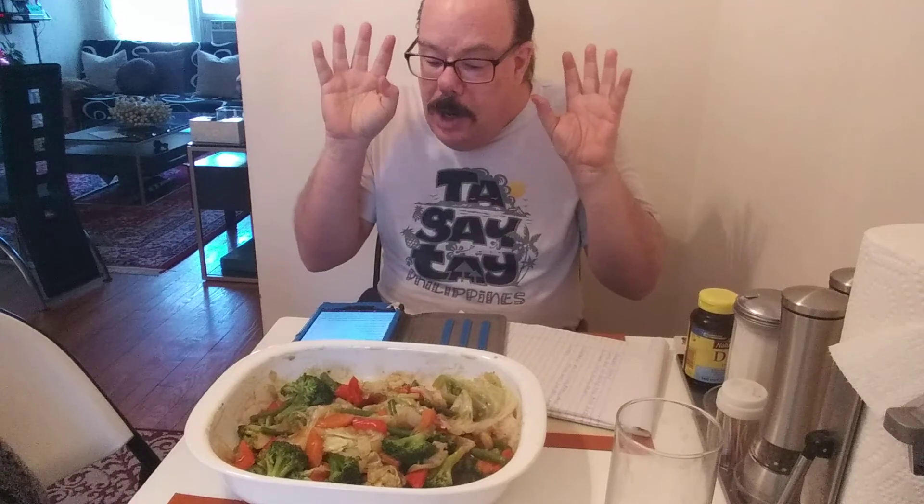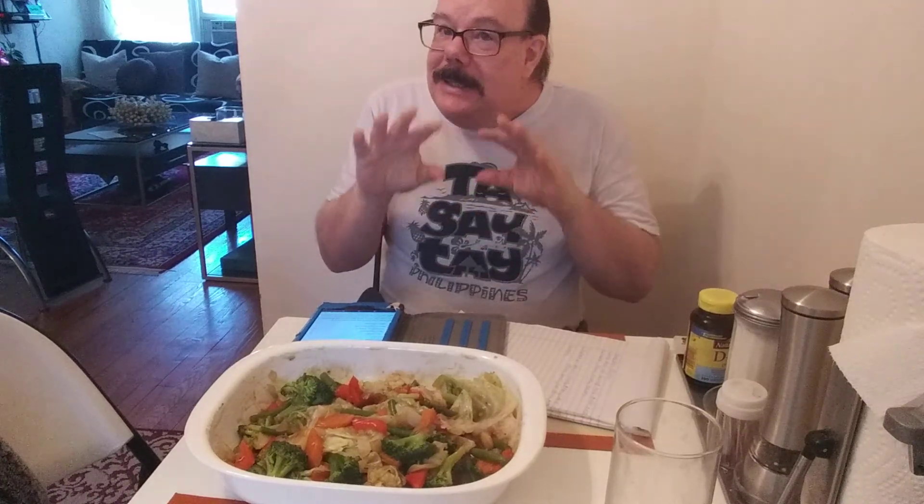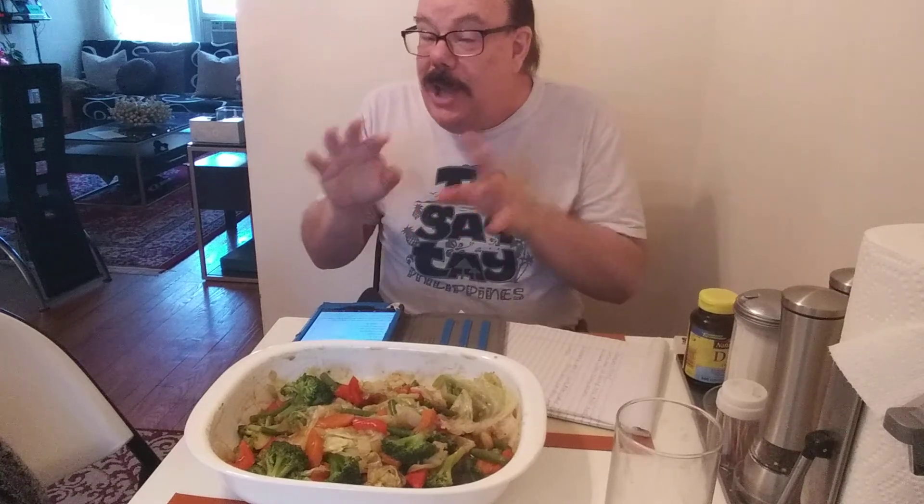We're going to focus on one dish at a time. Right now we're going to focus on Filipino chop suey. It's not exactly the same thing as the Chinese chop suey — it's a little different.